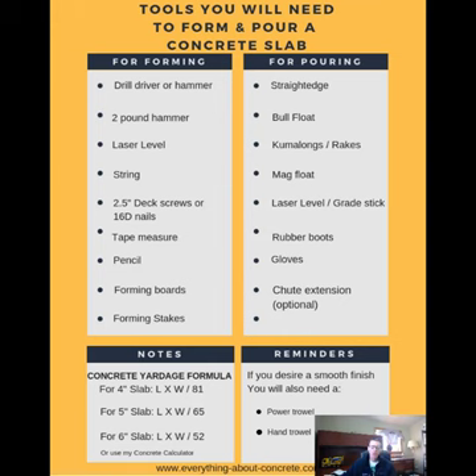I just wanted to go over what you'll need for tools to form and pour this concrete slab. So I made up this sheet here for you — you'll be able to download it. These are the tools you'll need to form and pour your concrete slab. For forming, you'll need either a drill driver to screw your boards together or a hammer to nail your boards together — we prefer to screw them, but either way will work. You'll need a two pound sledgehammer for pounding in your stakes. A laser level would be really convenient, unless it's a really small slab, then you could use a four foot or six foot level. A string line to string the top of your boards to make sure they're straight when you're staking them into the ground.